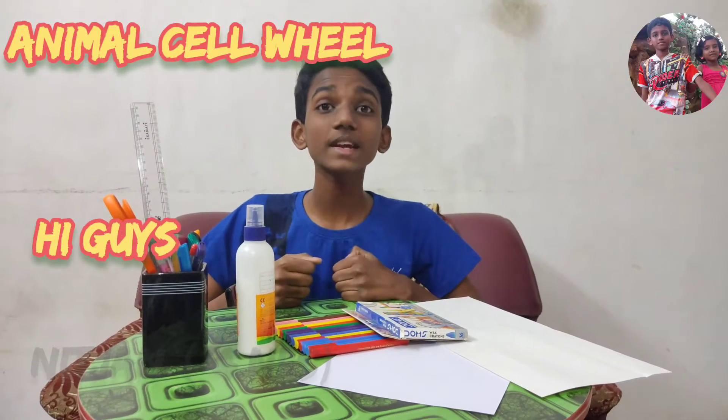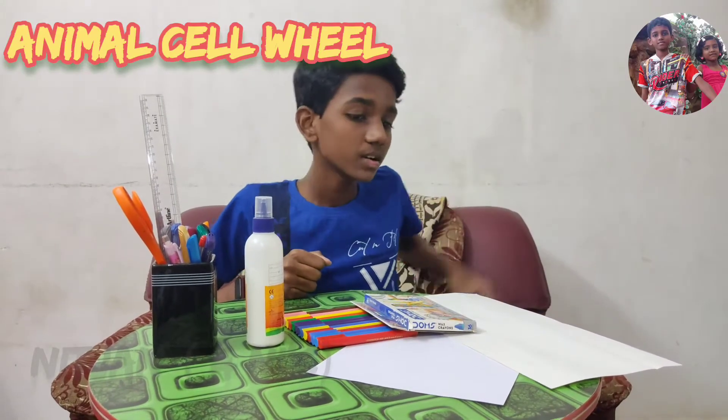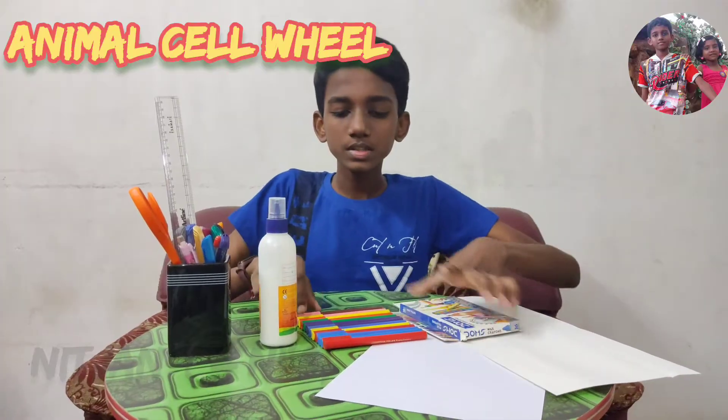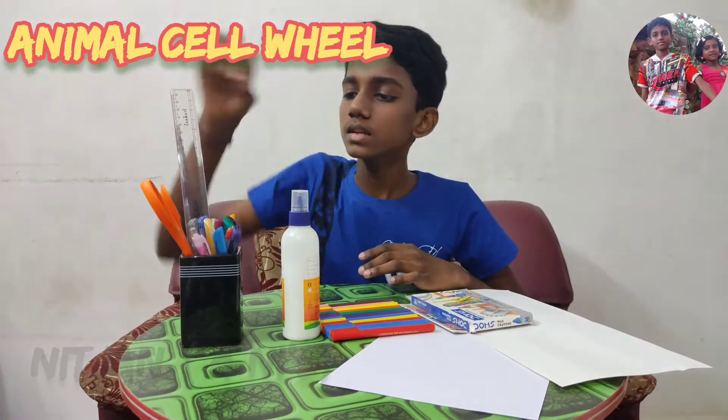Hi guys, today I am going to make an animal cell wheel. The required things are: chart paper, cardboard, A4 sheet, crayons, sketch pens, glue, pencil, and scissors.